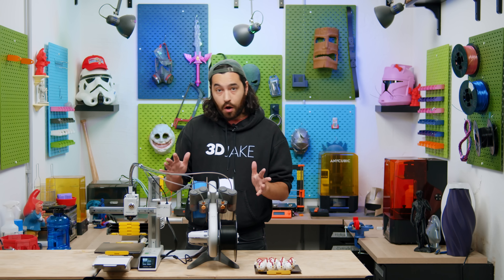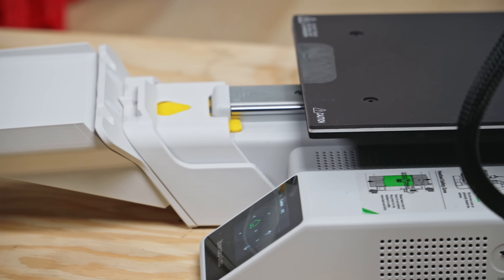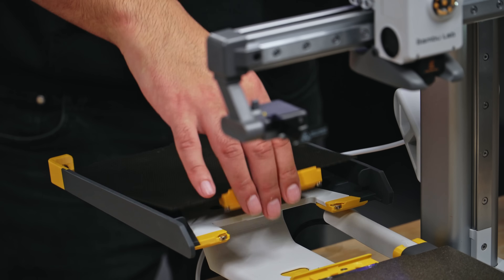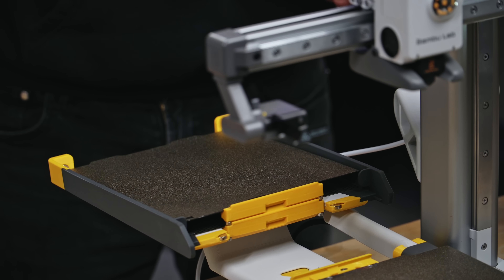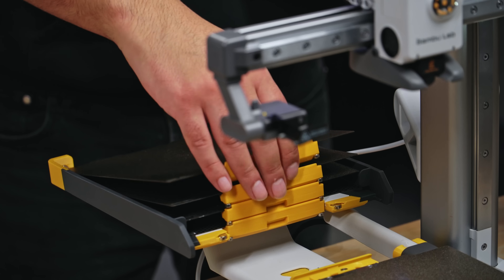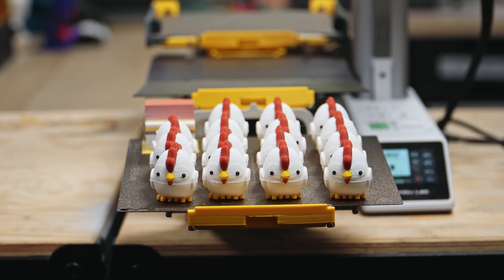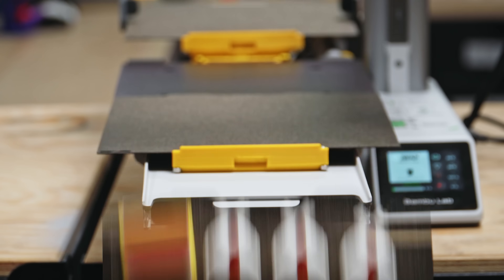The Swap Mod can hold up to 10 build plates, and when ejecting a used build plate, there is a little rack on the front for it to be held securely until you want to take it. Remove the parts, put it back on the plate holder, ready for the queue. Using this method, you can technically run an infinite amount of prints, with the only requirement being removing your prints and putting the plate back, and making sure you don't run out of filament. You can also let the plates fall into a container, should you not be worried about fragile prints.